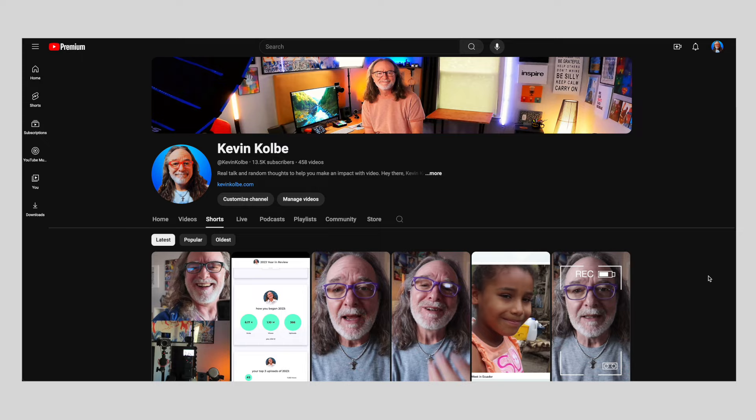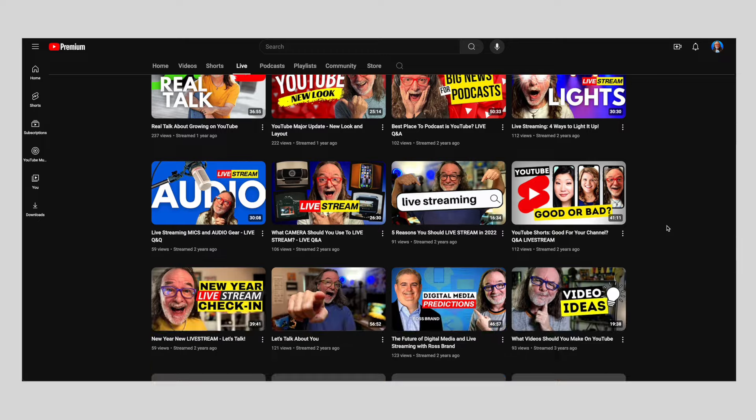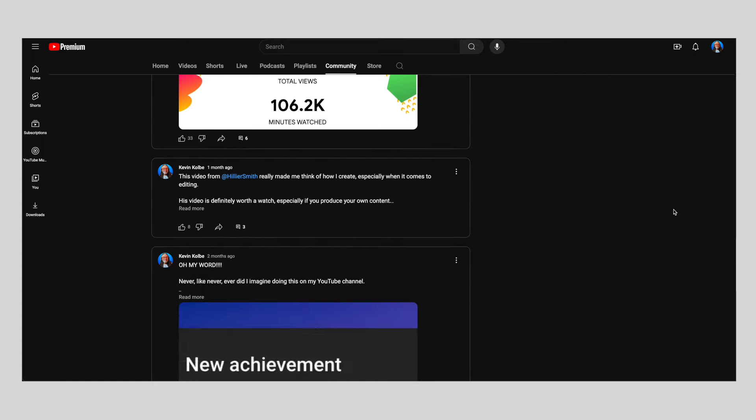Think about the types of video you can do on YouTube: prerecorded video like this, shorts which are vertical videos, live streaming, and other things like community posts. Just focus on YouTube and it will be amazing how much you can grow.